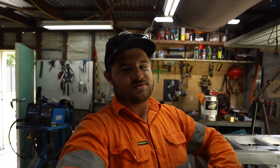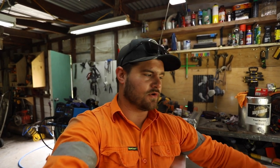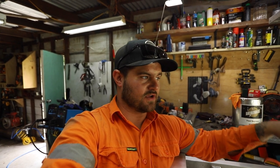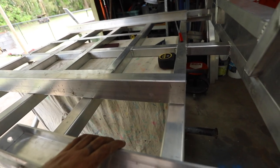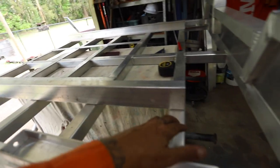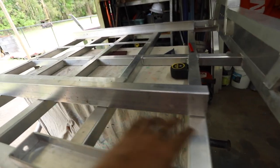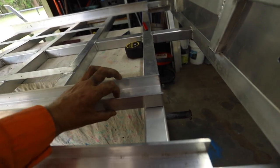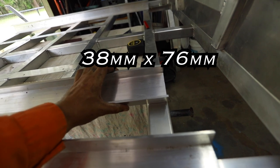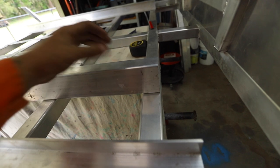Back to the build - today we've got the main support rails to weld on, and then we've got to weld the mounts that come off those support rails that go to the chassis mount. These are the main support rails - they just go along from the front to the back, obviously not going all the way here because there's nothing for it to sit on. Most of the weight will be over this section of the tray. This is 38 by 75mm C-channel, five to six mil thick, so it's plenty strong enough.